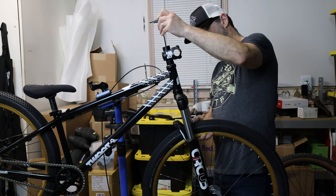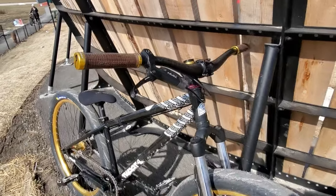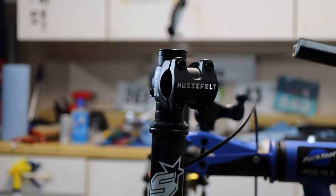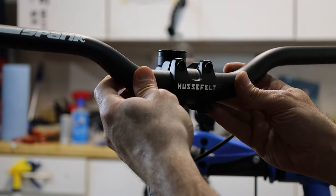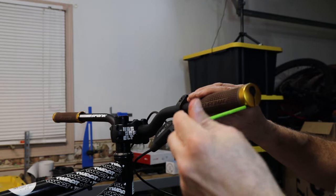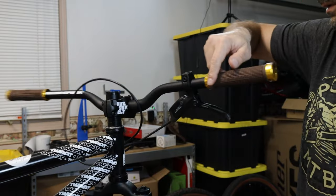A while back I was experimenting with different bar heights. The original 80mm rise bars were too high for my taste, so I swapped them for a 30mm rise set of Race Face bars. Well, I didn't care for either. Luckily I had these Spank 40mm rise bars and this Truvative Husfeld 45mm stem laying around. I love these Truvative stems — they're a budget builder's dream. They're strong and they're cheap. This combo feels a lot better and it matches the frame nicely.